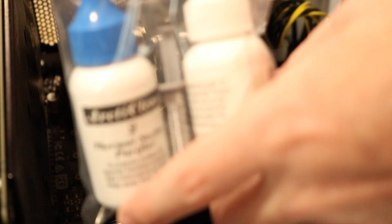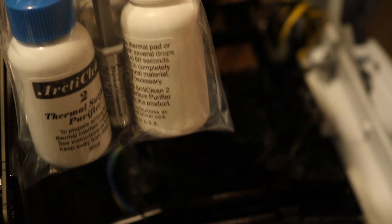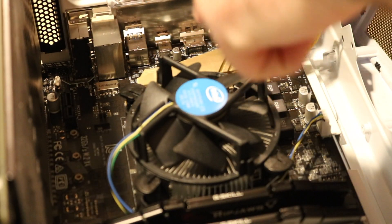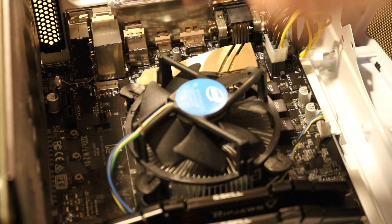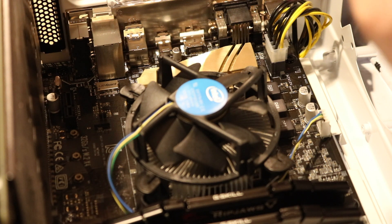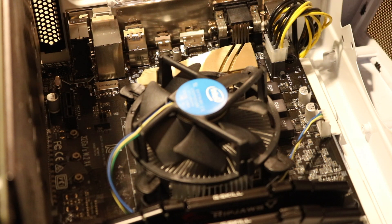I also forgot to mention I'm going to be using this Arctic Silver thermal paste and removal to be taking off the paste off the fan, because I'm going to be reusing the fan and also cleaning up the old CPU in case I ever want to use it again in the future.